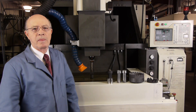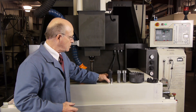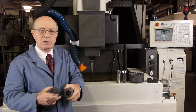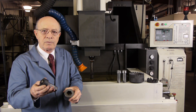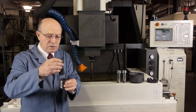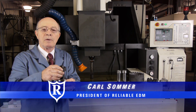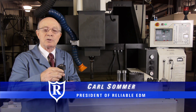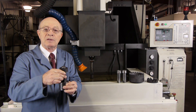This is a RAM EDM. RAM EDM is basically used for blind cavities. For instance, I have here a hex shape, but notice it doesn't go through. And this is a hex electrode, so it rams the part — the shape — into this piece of metal. It's also called plunge EDM, sinker EDM, conventional EDM, and die sinker.